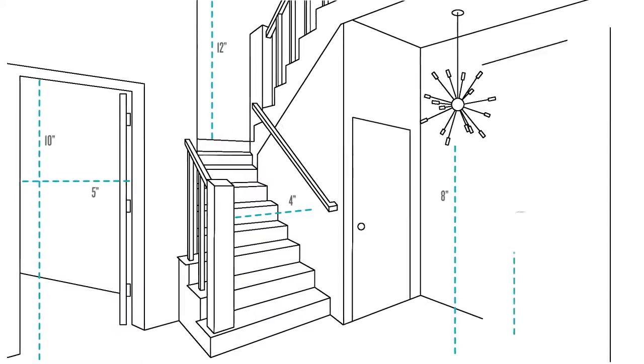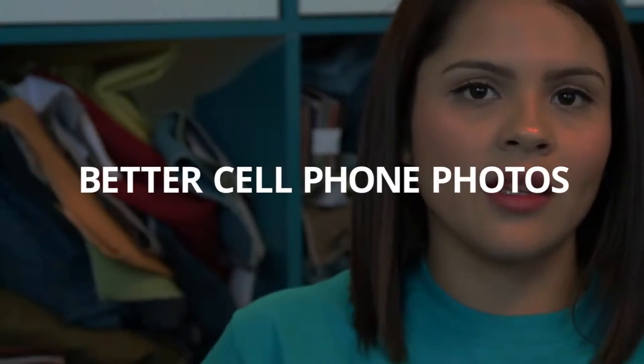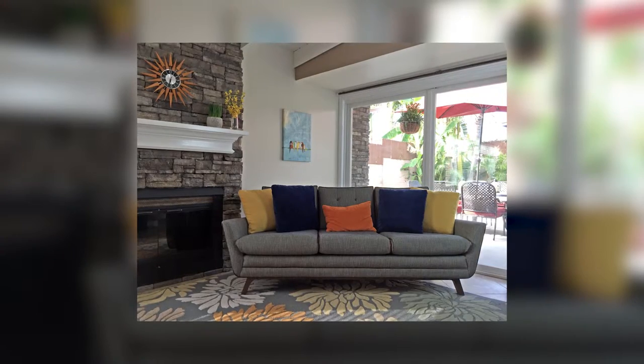Hi, I'm Brian with Joybird Furniture and I'm here to show you a few tips on how to take a great photo of your room. To get started, open those blinds or shades because natural light is your new best friend. Natural light adds a nice glow that will help prevent your photos from looking dark or grainy, like how a lot of nighttime photos turn out. Your best bet is to try to find a time of day when there's enough light shining through to brighten up your room.